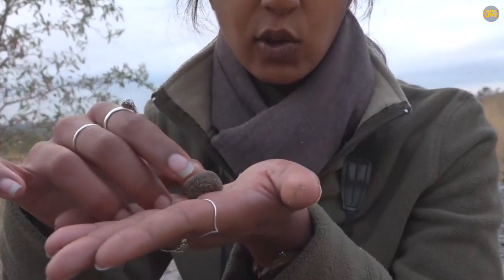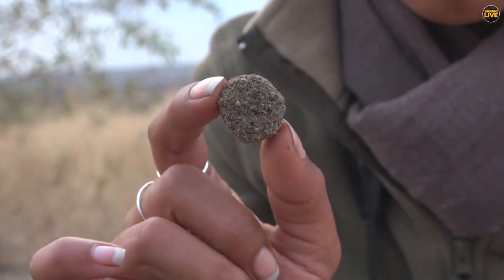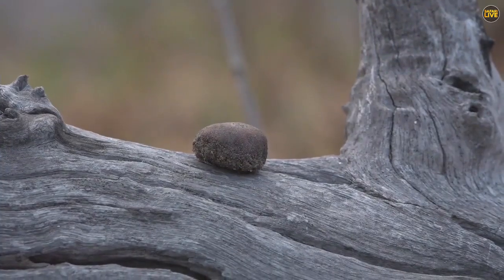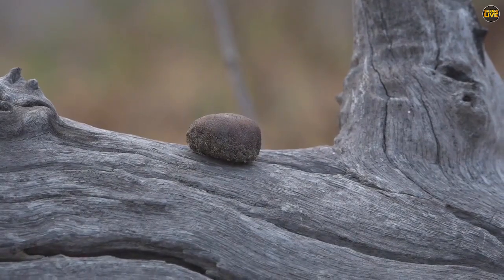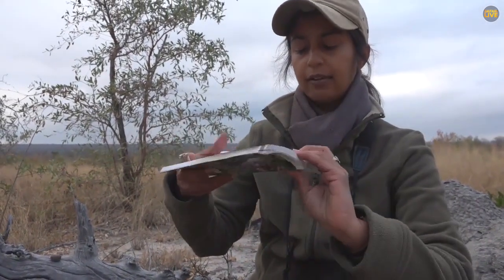We get two types of puffballs: a stalked puffball and a ground puffball. This one clearly doesn't have a stalk, so it's probably one of the ground ones. But there's also the earth ball, which it could possibly also be since it was found on the ground.